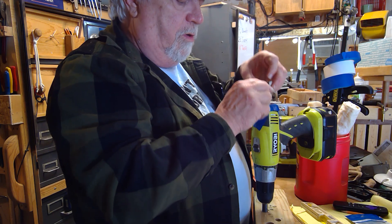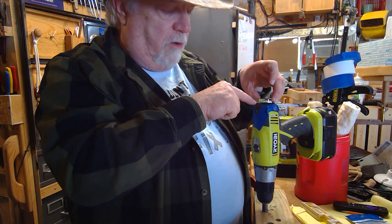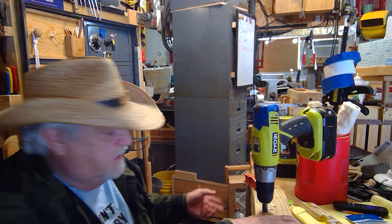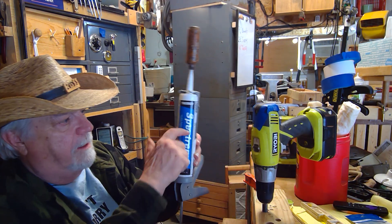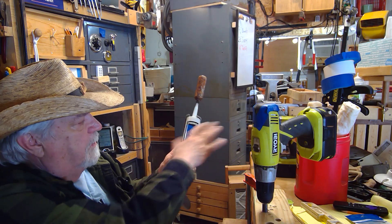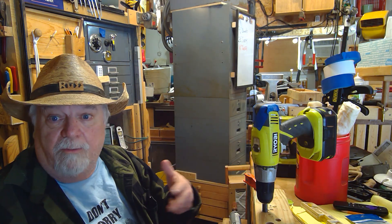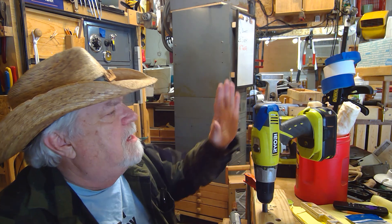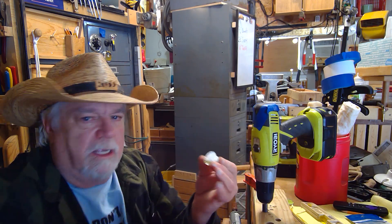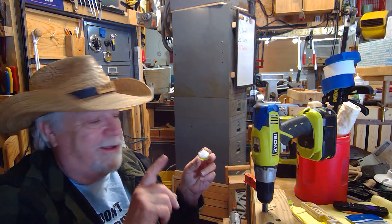We're going to adhere the bubble right on top of the drill. By using a cushion of silicone caulking, we'll be able to set it on there, push it until the bubble is centered, then walk away and let the silicone set up. This is just old-fashioned silicone caulking in a caulking gun — a handy thing to have in the shop. I've put a big mound of silicone caulking on there and we're ready to go.